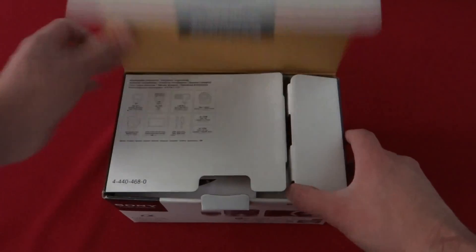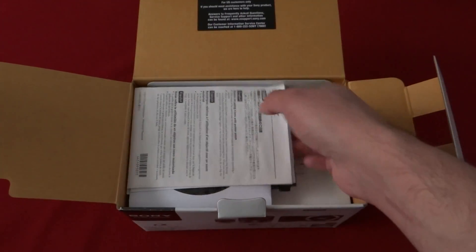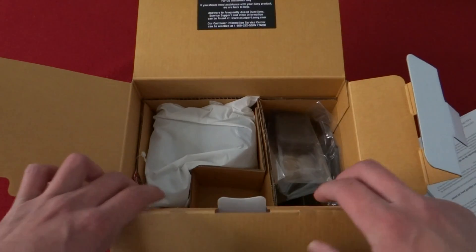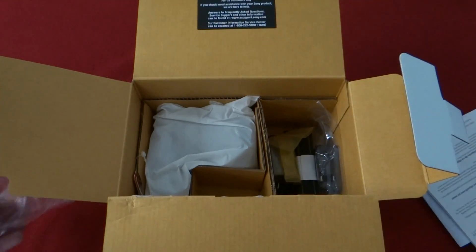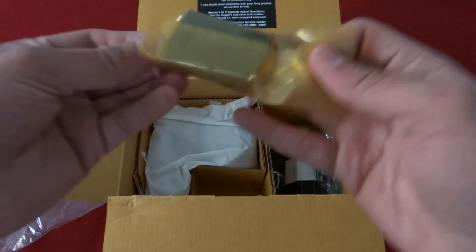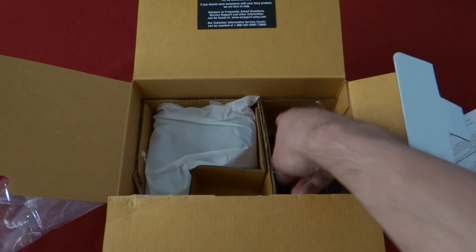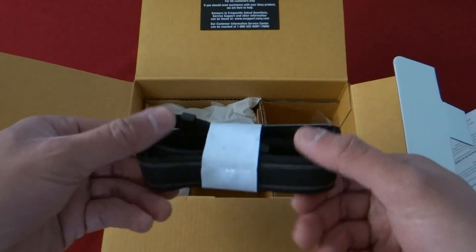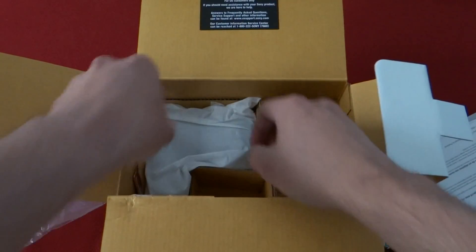It's all your standard stuff — your warranties, your software. You got the flash, the battery, the USB to charge it in, the strap, the AC adapter, and now the camera itself.